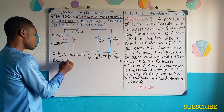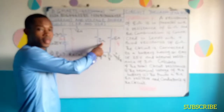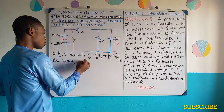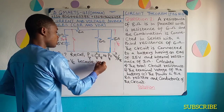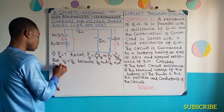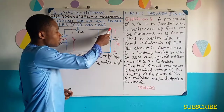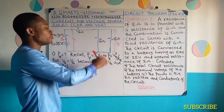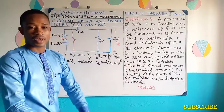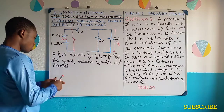I'm going to write that V8 is equal to V6. The V6 I'm talking about is this one — not this one. The reason: because V8 and V6 are parallel. That's the reason. So if I'm able to get the voltage here, that voltage is the same both for the 6 ohms resistance and the 8 ohms resistance. And I'll use VDR to confirm that.